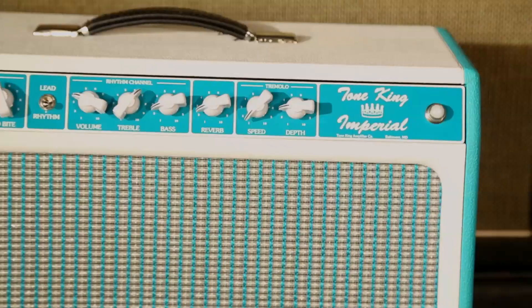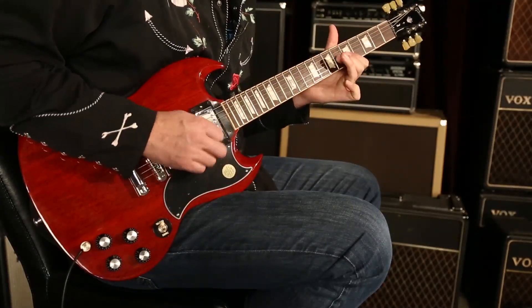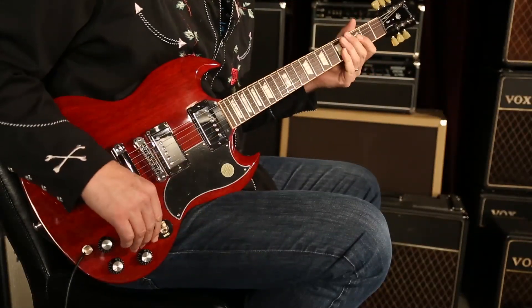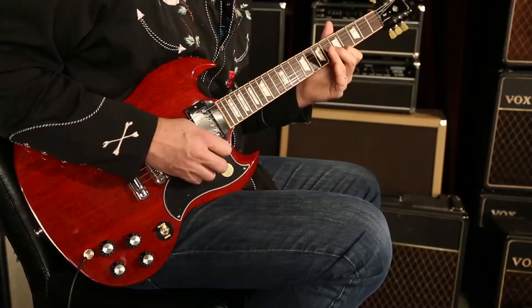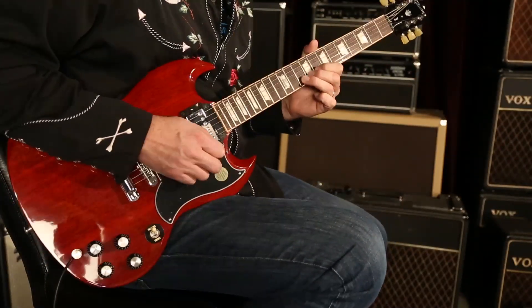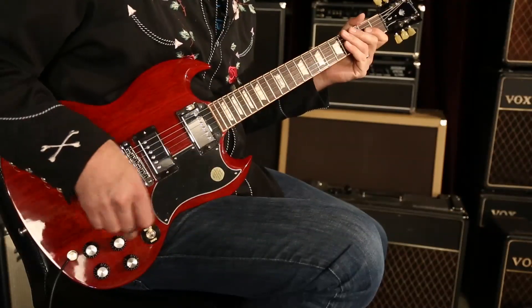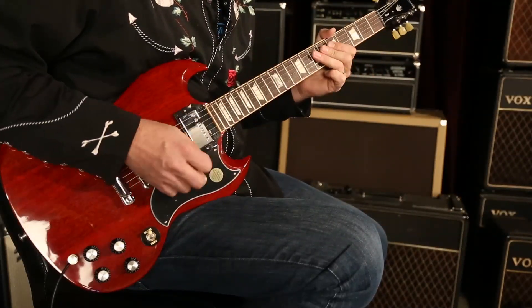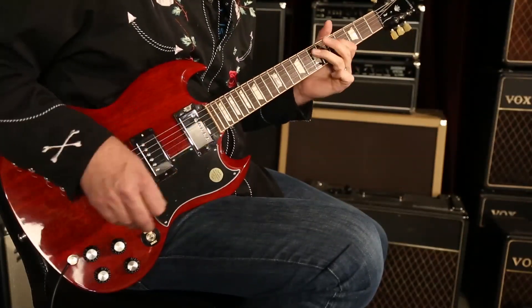Let's explore some of those sounds. Here's the neck pickup, just clean, as a humbucker. [plays] Let's coil tap it and see what we got there. [plays] Let's add a little distortion to that. [plays] Now let's make it a humbucker. [plays] Sounds pretty doggone good.